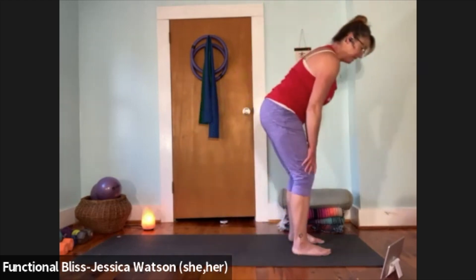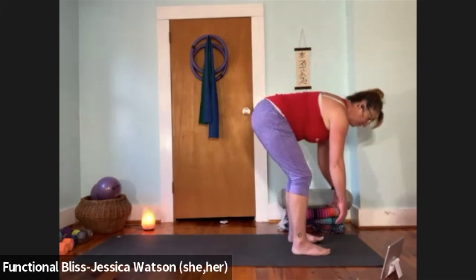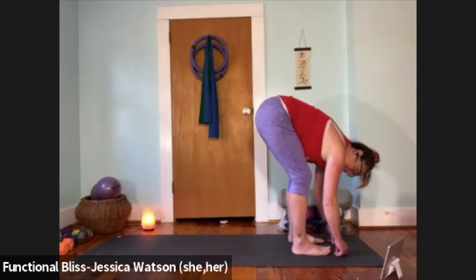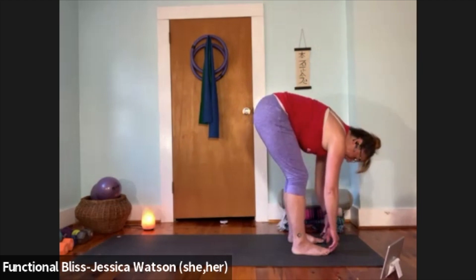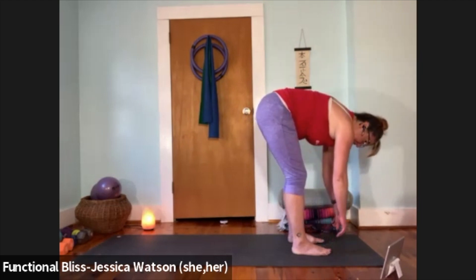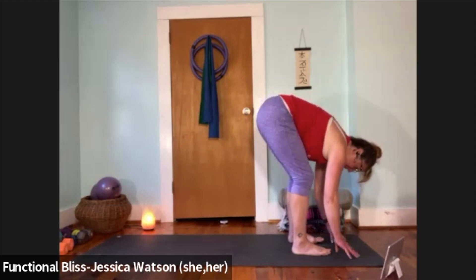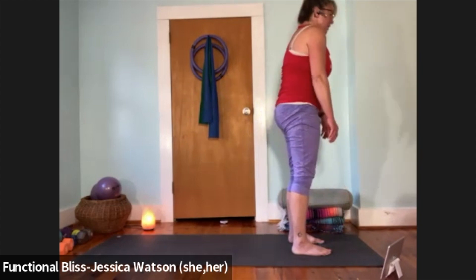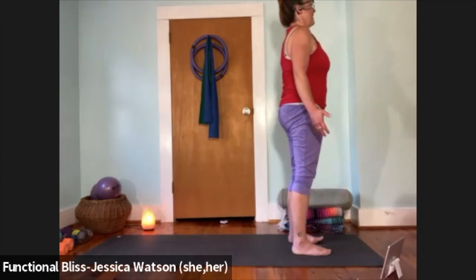When you're ready, from this position soften down into a little ragdoll fold — keep your knees nice and bent, soften through the back of your neck. Take a big inhale, fill up; exhale and soften. Bend your knees a lot, pull your abdominal muscles in, roll back up to your standing position. Roll your shoulders around down and back.